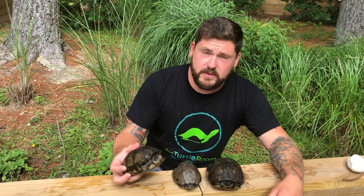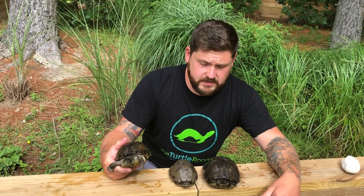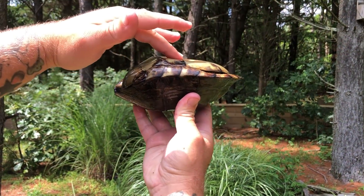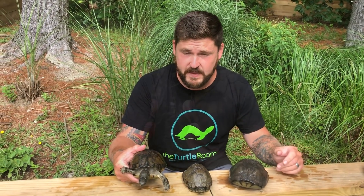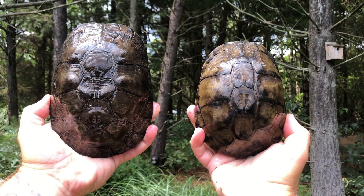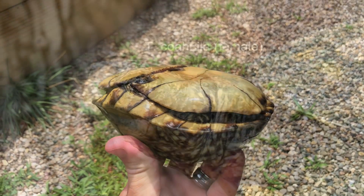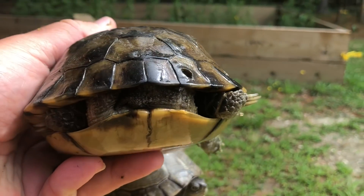These guys are fully grown at between 14 and 17 centimeters respectively, and sexing them is similar to other box turtles. Males, like this guy right here on the end, will have a concave plastron, larger head, and compared to females, darker coloration. He'll also have a longer, thicker tail, and his rear legs will be long to the point where they don't even look like they fit his body. Females, which are typically the smaller of the sexes, will exhibit a level or flat plastron, but some do have some degree of concavity. Their heads are smaller, the tail is extremely small, with the vent closer to the plastron.